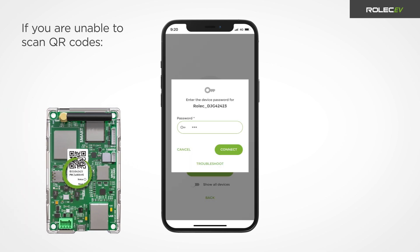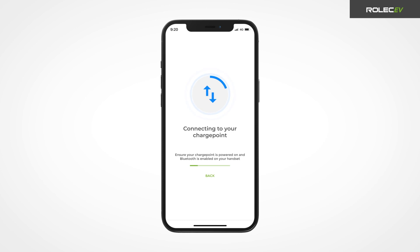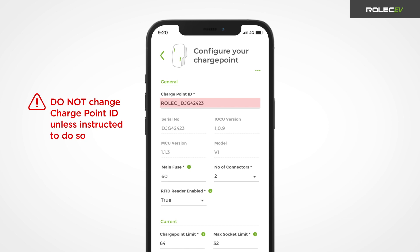Enter the case-sensitive password also found on the smart board and press connect. Once connected, you will be taken to the charge point configuration screen. Do not change the charge point ID unless instructed to do so by Rolex or by the chosen app service provider. Changing the ID without being instructed to do so will remove connectivity to the charge point.